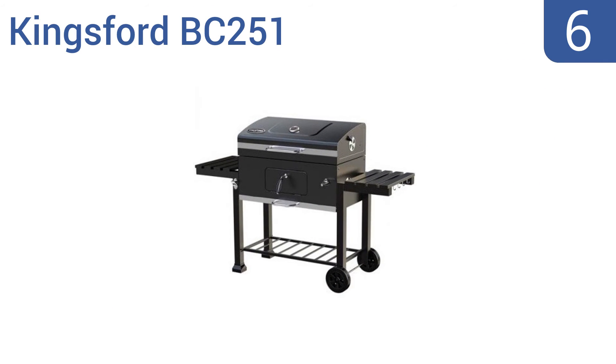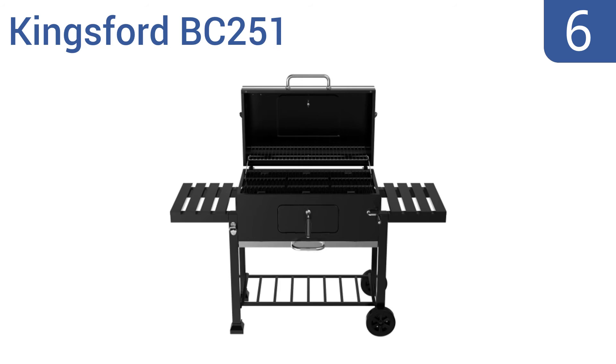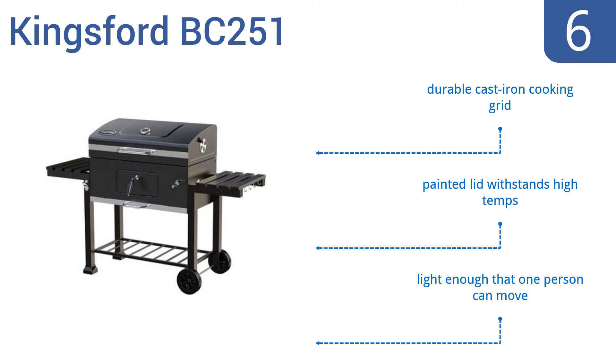Moving up our list to number 6, create quick and delicious meals with the 32-inch Kingsford BC251. It not only offers a generous primary and secondary cooking space, but has two foldable side shelves that include a convenient tool hook and a bottle opener for simple organization. It features a durable cast-iron cooking grid and a painted lid that withstands high temperatures. It's light enough that one person can move it.